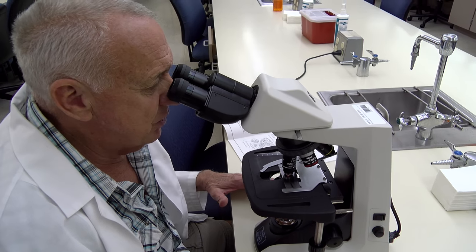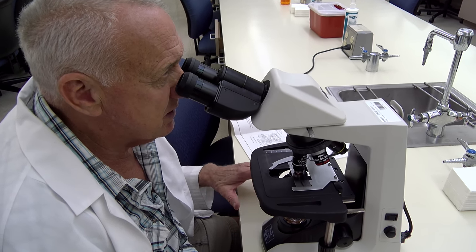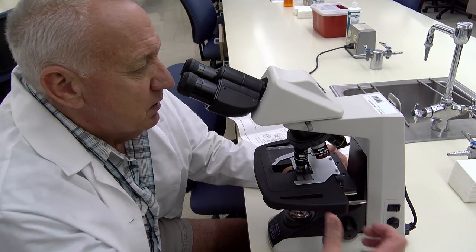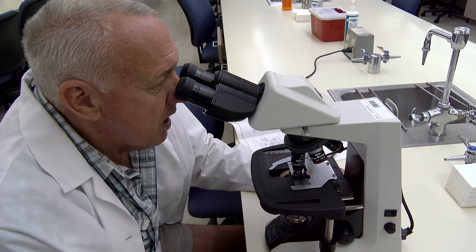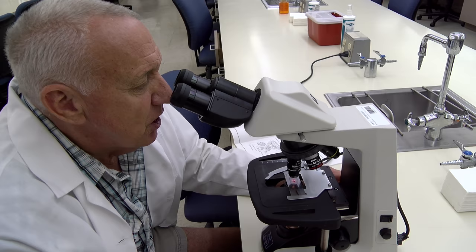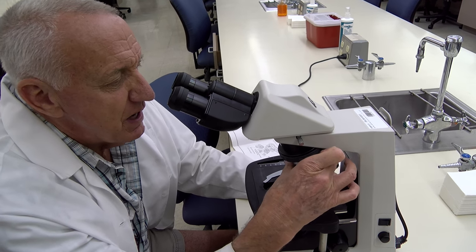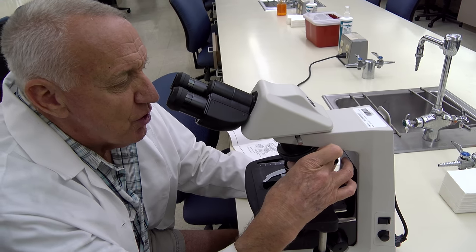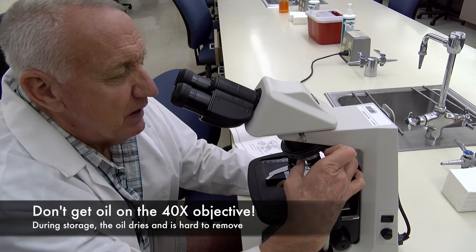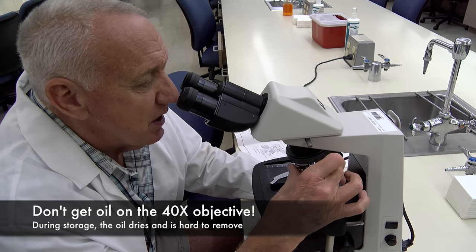If for some reason you can't get your slide into focus, make sure that the slide is right side up. Once you've reviewed the specimen under oil and you're ready to remove the slide from the stage, just lower the stage and turn your objectives toward the 4x objective and not toward the 40x objective, because it could be contaminated with oil, which is not a good thing.